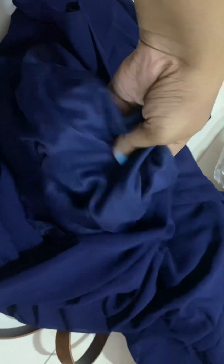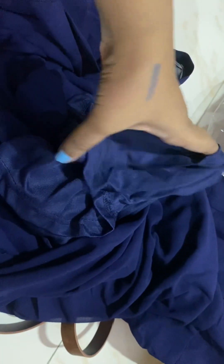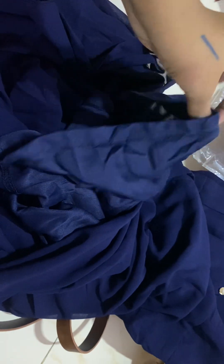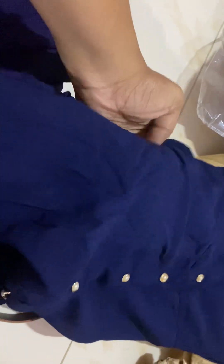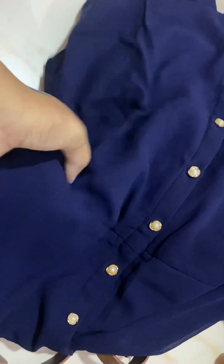It comes with a lining — the best part — and the lining goes till midi or knee length. I'll put the link in the description so you can check out the model length. The material is chiffon and polyester, but it looks and feels so nice.